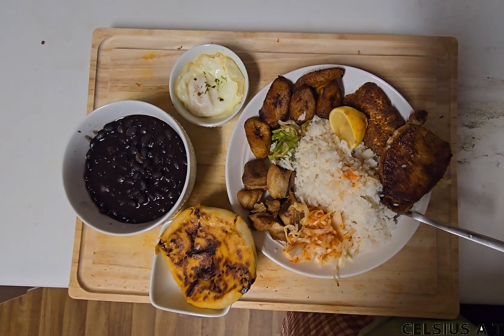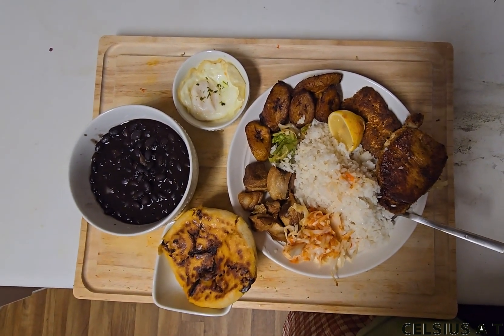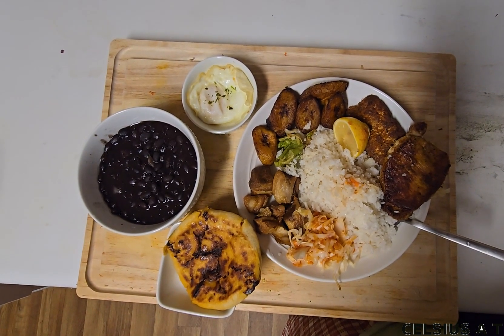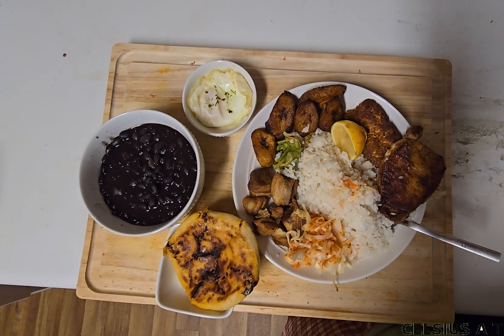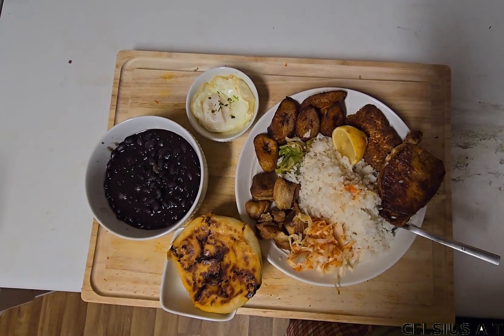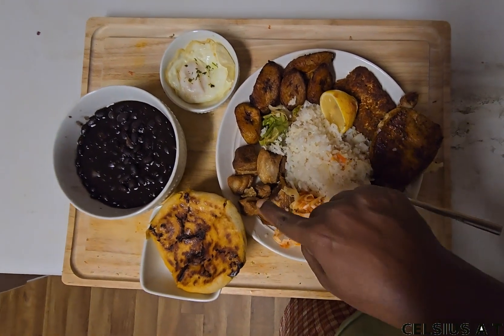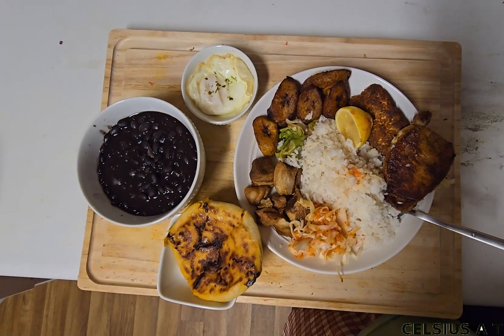Let's do this. We have fried pork meat, and we also have fried plantains.